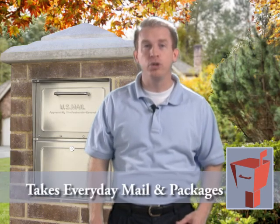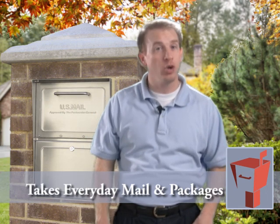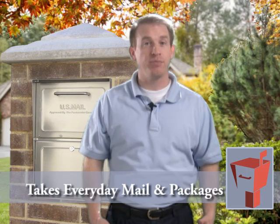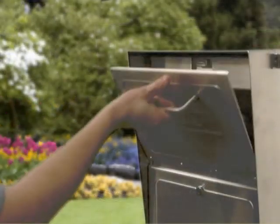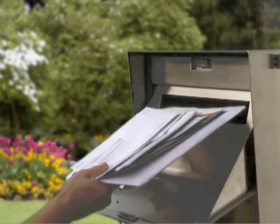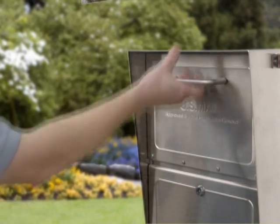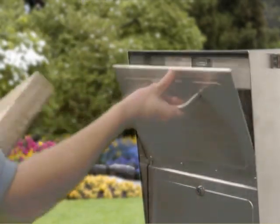The Mail Case has a revolutionary patented dual delivery system that allows for the secure and easy delivery of both everyday mail and packages. The Mail Case has a slot in the delivery tray, which allows your mail carrier to easily open the door and deliver everyday letters and envelopes with one hand. The Mail Case also accepts larger packages using the delivery tray.